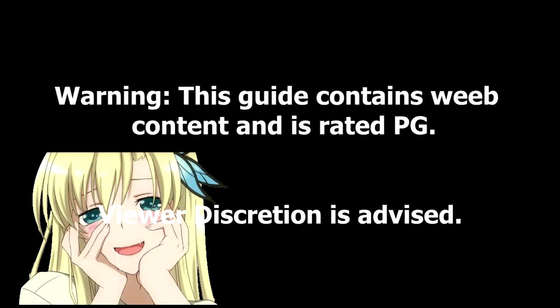Warning, this guide contains weeb content and is rated PG. Viewer discretion is advised.